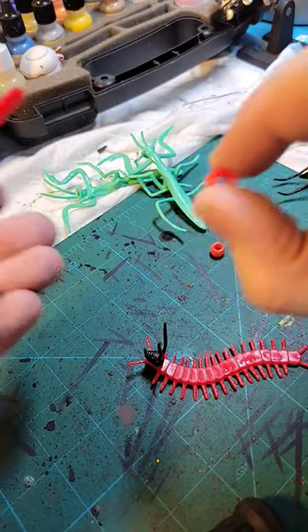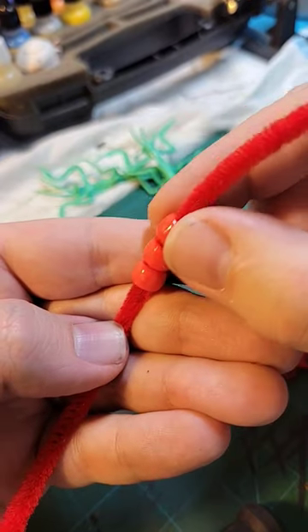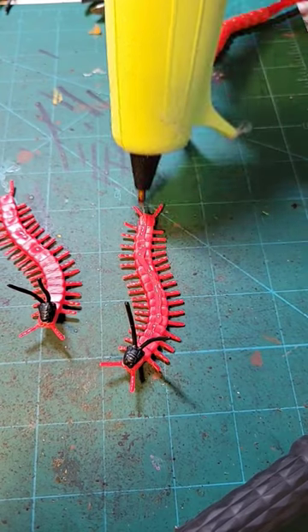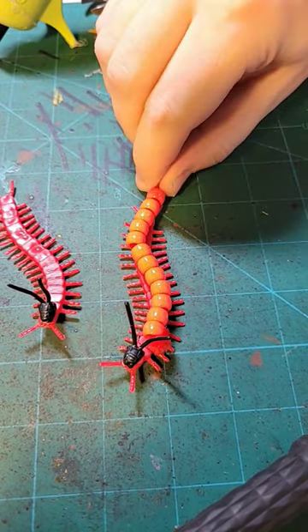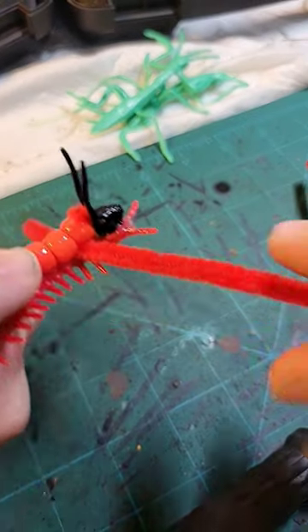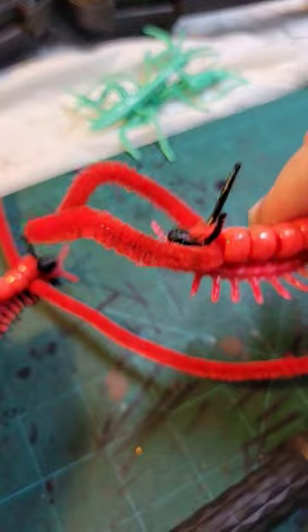Next, I'm going to take some grade school plastic beads and string them onto a pipe cleaner. I'm going to run some hot glue down the length of its body and then set it down. There's a little gap between the head and the rest of the body, so I'm going to thread another pipe cleaner through and turn that into even bigger feelers.